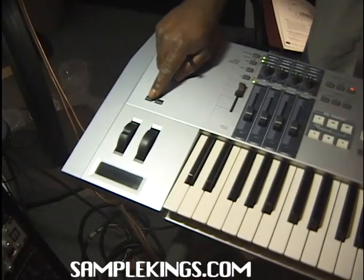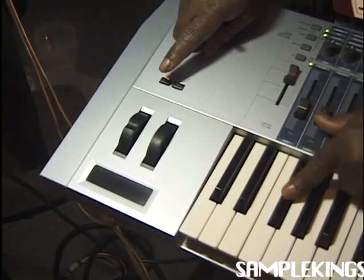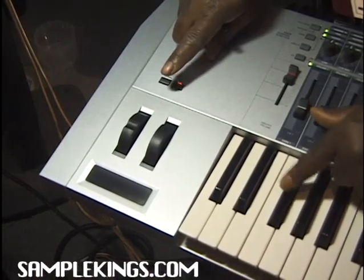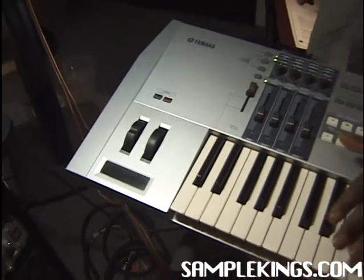First, I want to show you this octave thing. This is real cool. I can hit a note here — that's low — and go lower. You can change the octave of any note. It will change the entire octave, all the notes on the keyboard. That's really cool.